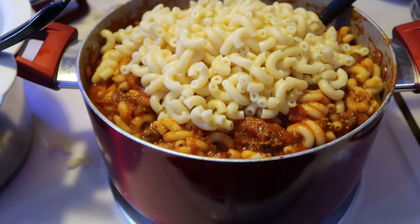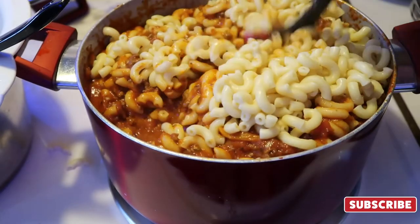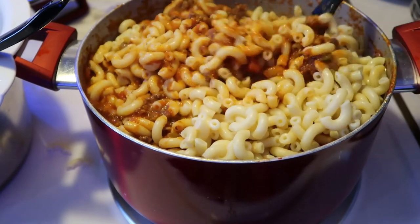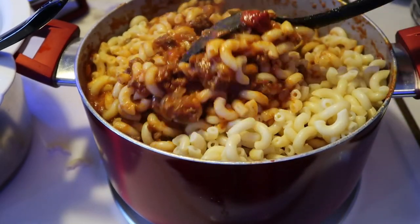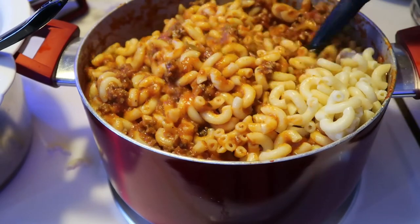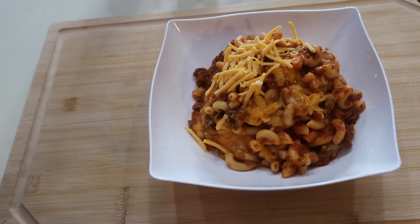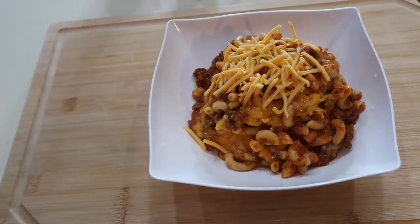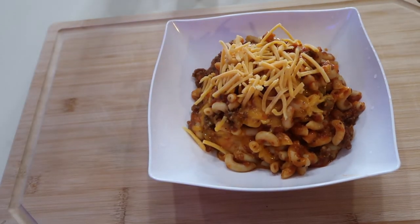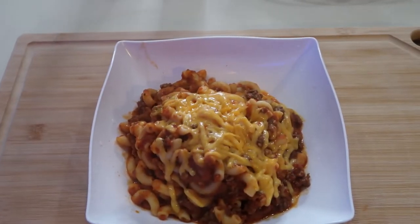Once it's all mixed up, you're done. I did add some sugar — I know there's a debate about whether sugar belongs in pasta, but being that I added tomato paste, fresh tomatoes, and pasta sauce, I added a little sugar just to cut the acidity. Then I added some shredded cheddar cheese and let it melt, and then we're going to plate it and show it off.